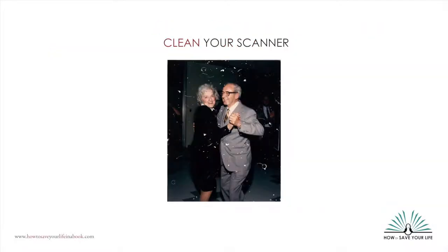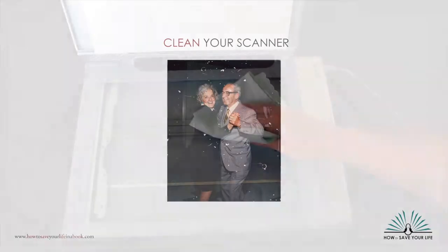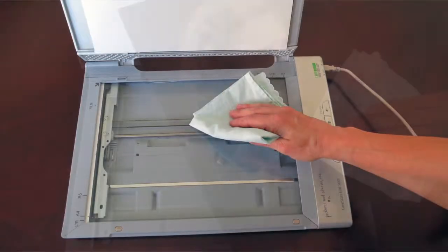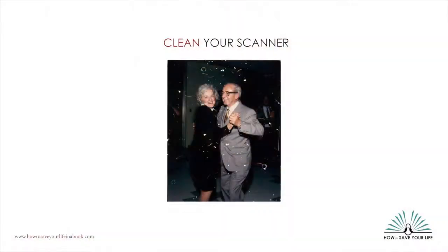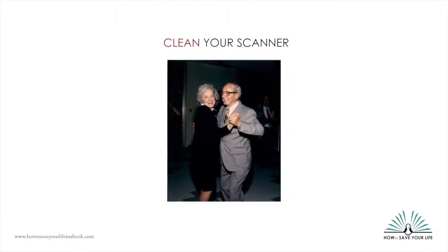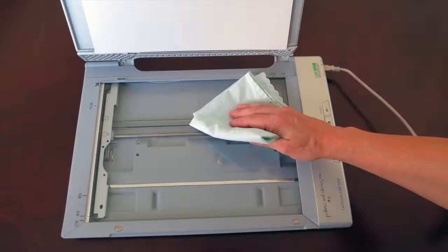So, first things first. This might seem a little obvious, but cleaning your scanner is the very first step. This will save you a lot of Photoshop touch-up later on. Wipe off your scanner glass and your photo with a clean lint-free cloth — a chamois or microfiber cloth works well. It's best if you do this before scanning every photo. If you have something sticky on your glass like glue or tape residue, spray a little window cleaner on the cloth, not on the glass, and rub it off.